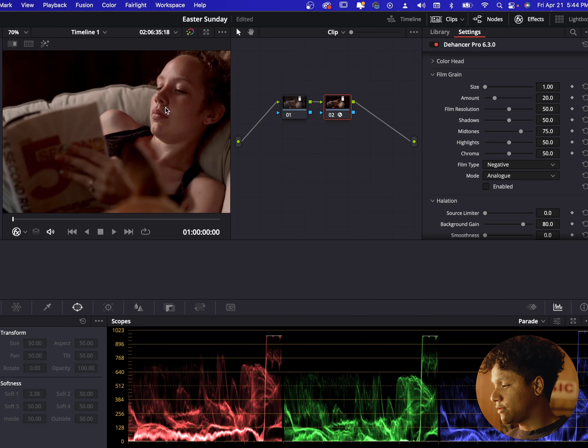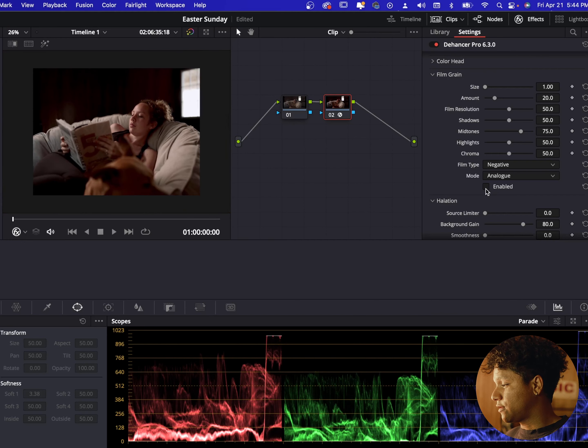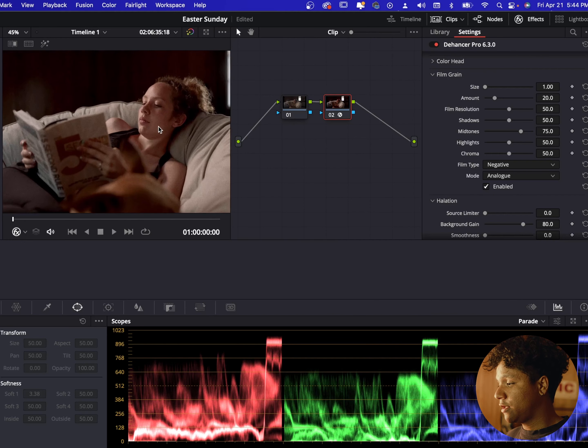What's up guys, today I'm gonna be talking to y'all about my new favorite plugin — it's called Dehancey Pro. It's literally the best plugin out right now. If y'all want that film look, this is the video for y'all. Let's go ahead and jump into DaVinci Resolve and I'll show y'all how it works.